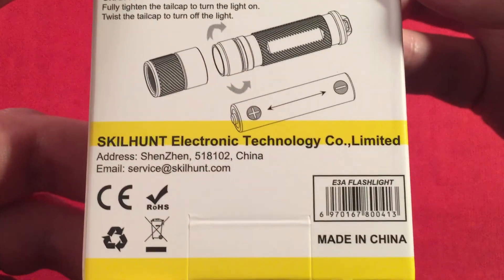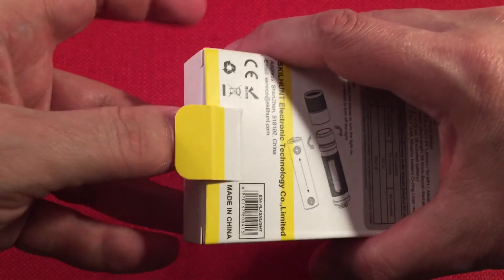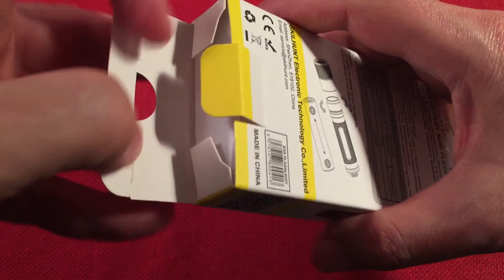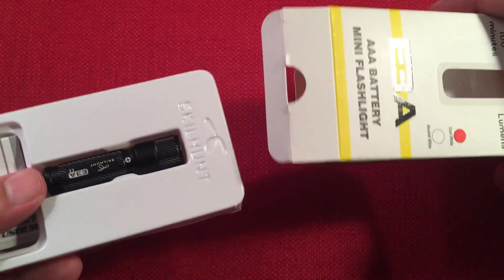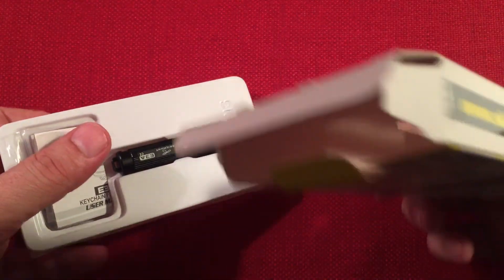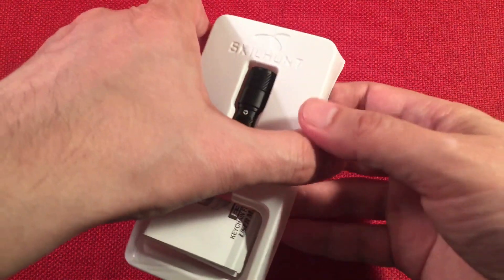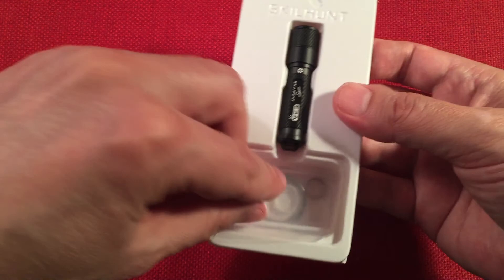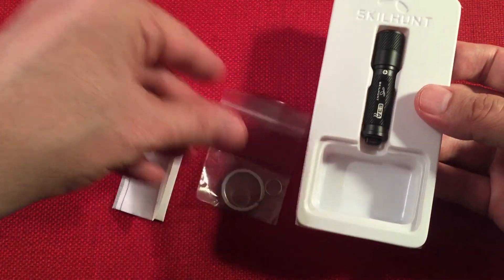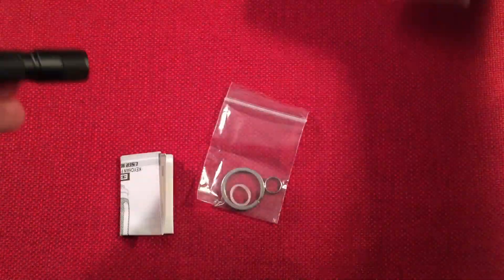Let's go ahead and open this up and see what we get for 10 bucks. I was pleasantly surprised by the packaging — I thought it was pretty nice and well thought out. Everything's out of the box now. It comes in a nice little blister pack with their name on it, which takes a little extra effort to open. So we've got some instructions, some hardware, and the flashlight.